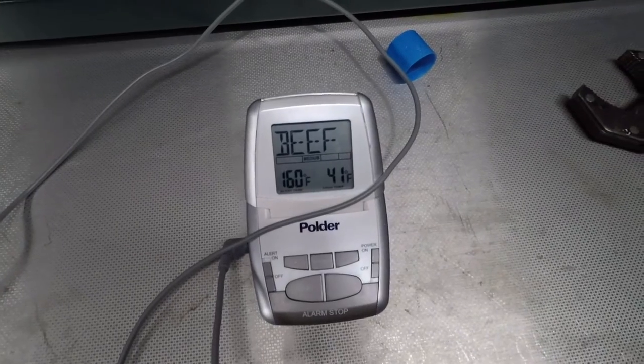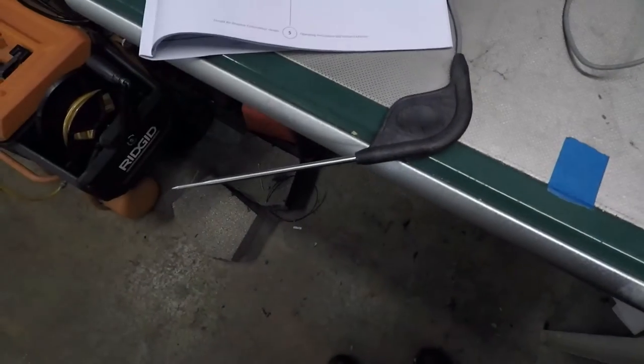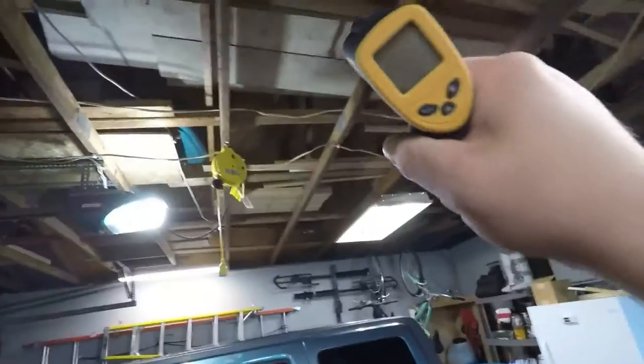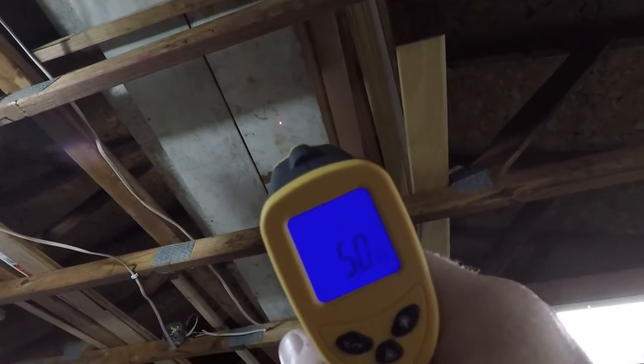Alright, so this thermometer here says 41 degrees — I've got it sitting right there off the workbench. Up here on the rafters with all the junk, that's 50 degrees.